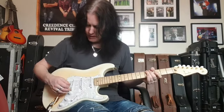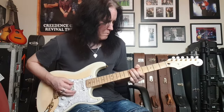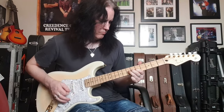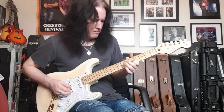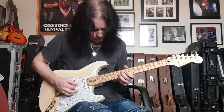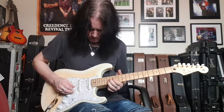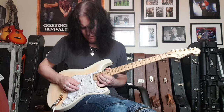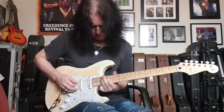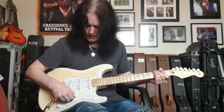Let's start with the neck pickup, tones on full. [plays neck pickup] All right, so there's your neck pickup. Now let's go to the neck and the middle together.